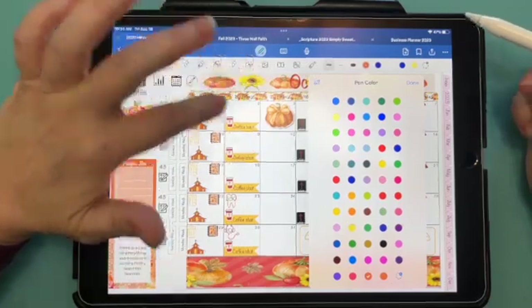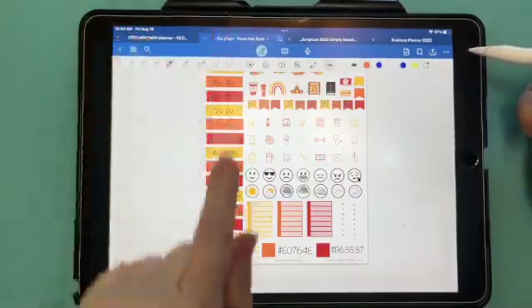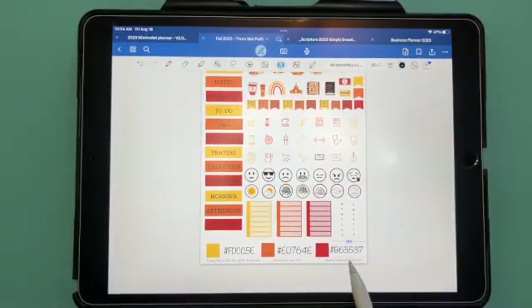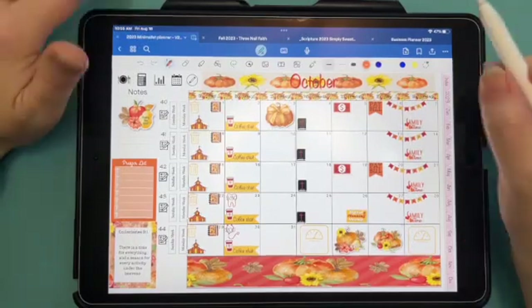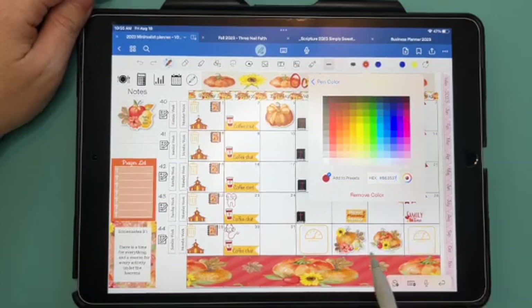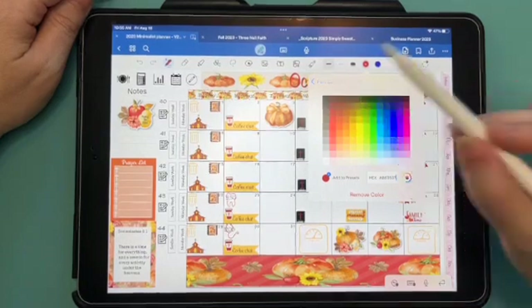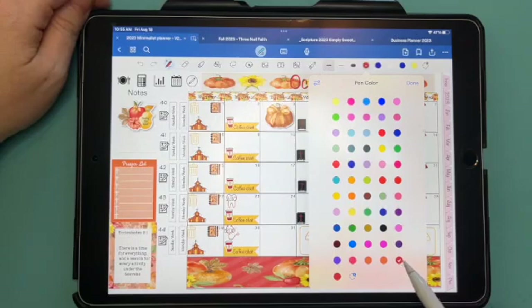We've added it twice, actually. Let me show you how to do that again. Go back to the kit text tool, copy the hex code, then tap the pen down arrow, hit Edit, slide all the way up, hit plus, and paste. It looks like on GoodNotes 6, it just automatically adds the color as soon as you paste the hex code — it added it twice again.